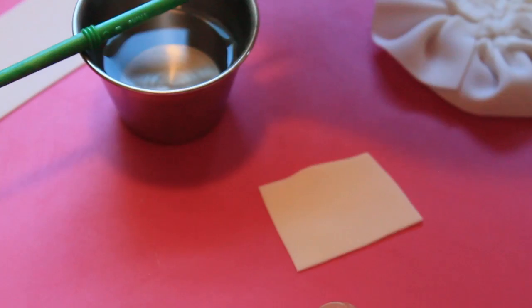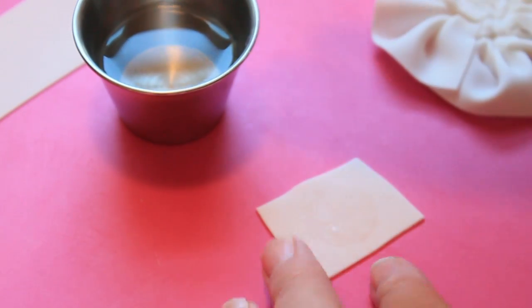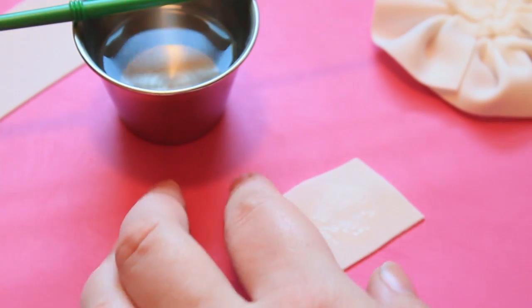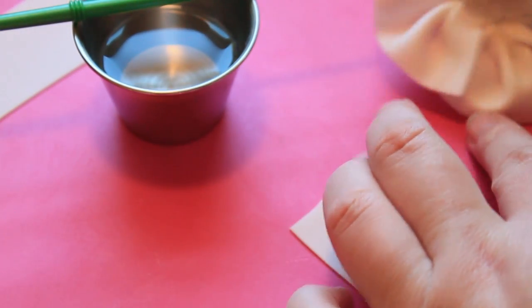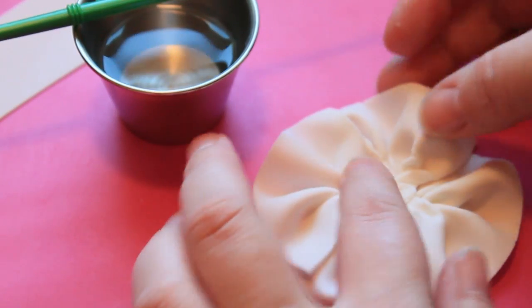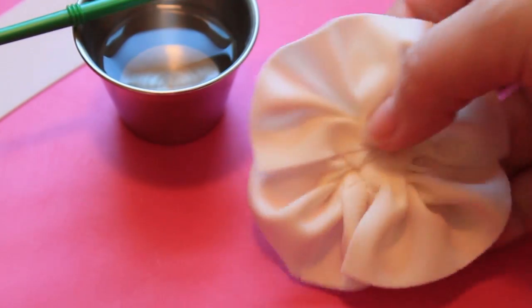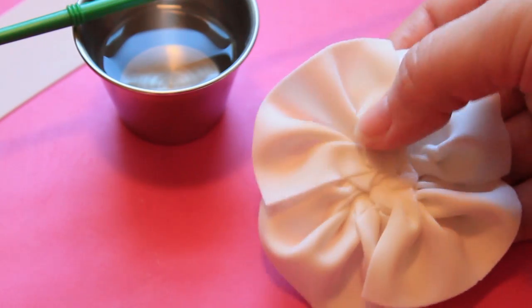I decided that this needed a little bit more stability so I'm using a scrap of the fondant gum paste mix and I'm just going to attach the four ruffle pieces on top of this, then just set that aside to let it set up a little bit.